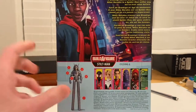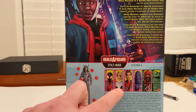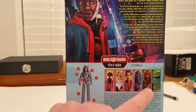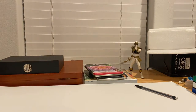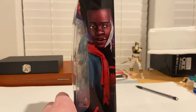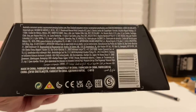On the back there's that same picture of Miles. It also shows all the figures needed to build Stilt-Man, which include Miles Morales, Spider-Gwen, Peter Parker, Peter B. Parker, Prowler, Foot Ninja, and the Frog character — Frogman I guess. The other side has the same art, with that spray-painted spider from Into the Spider-Verse and the UPC.